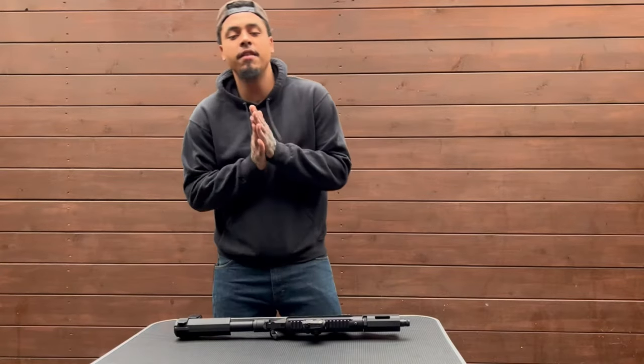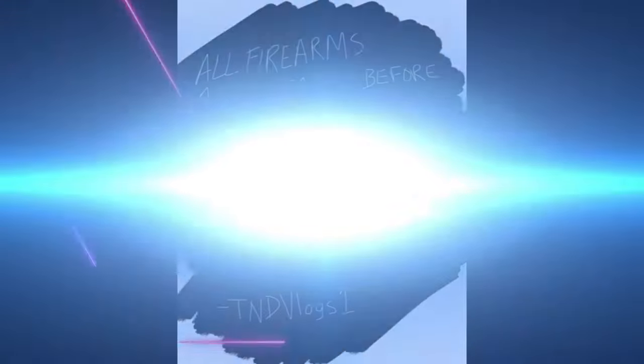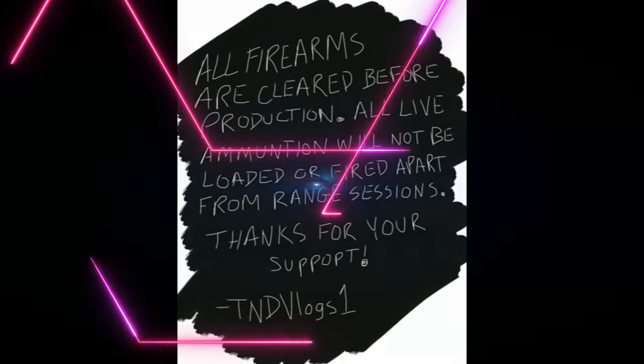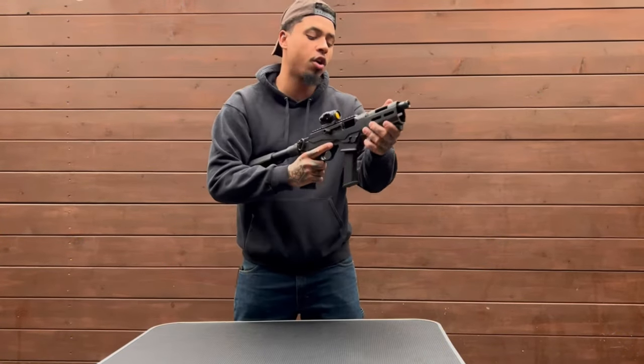Hey everybody, it's Thomas with TD Vlogs and we're here today with another gun review. On the table today, what do we got? We got the Ruger PC Charger.